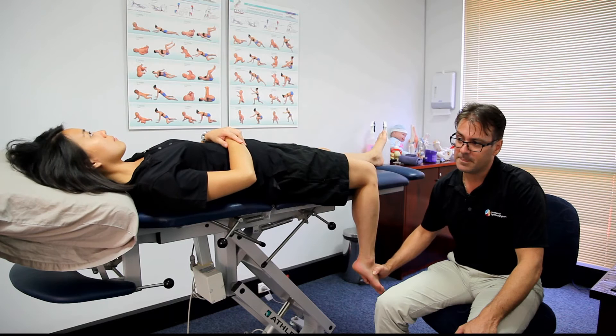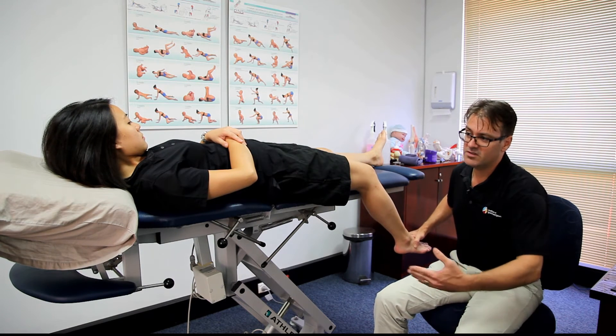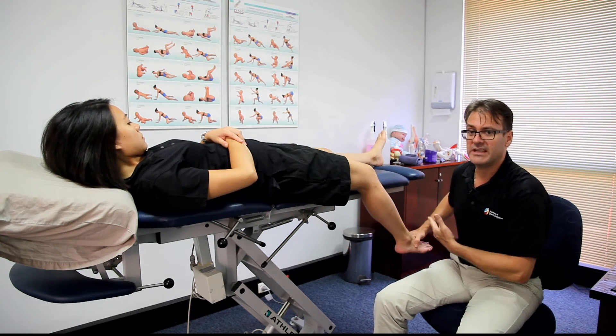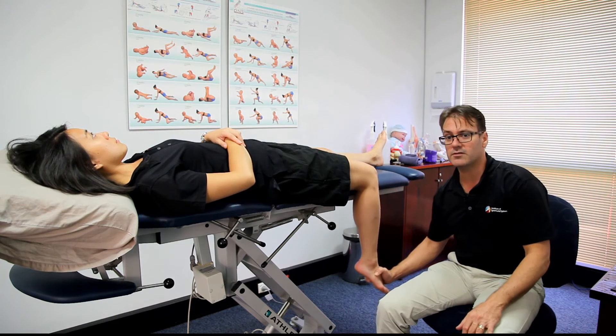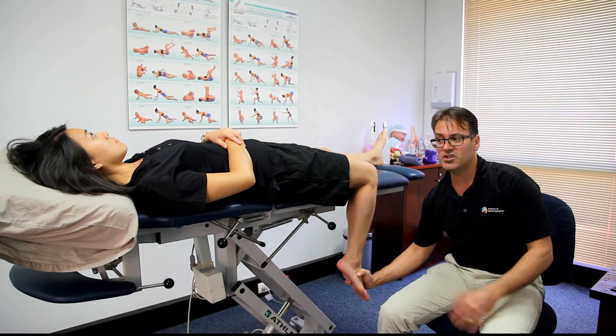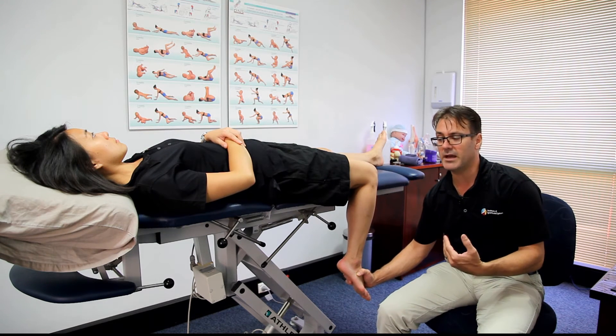If she relaxes the head, and I get her to lift the head as I straighten the leg, she is tensioning one end while I'm releasing the other. So if she drops the head down, we pull the toes and foot down. You just take it to the point of tension — you don't take it into severe amounts of pain and irritation.